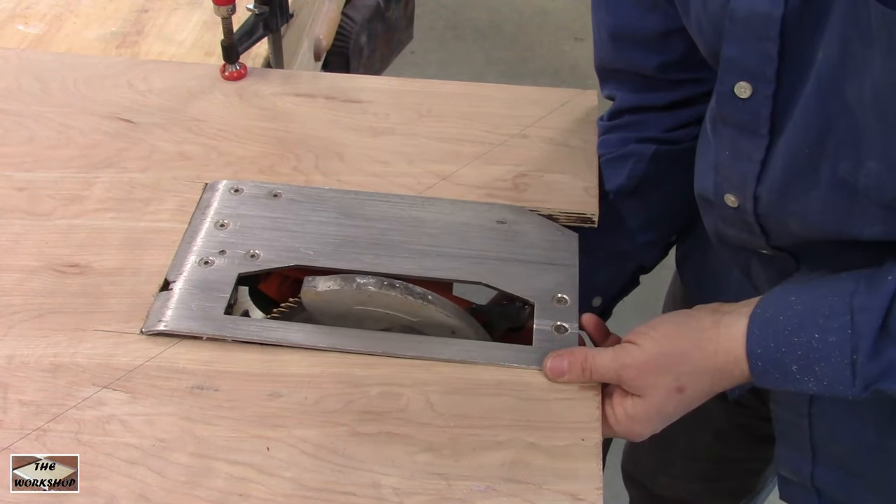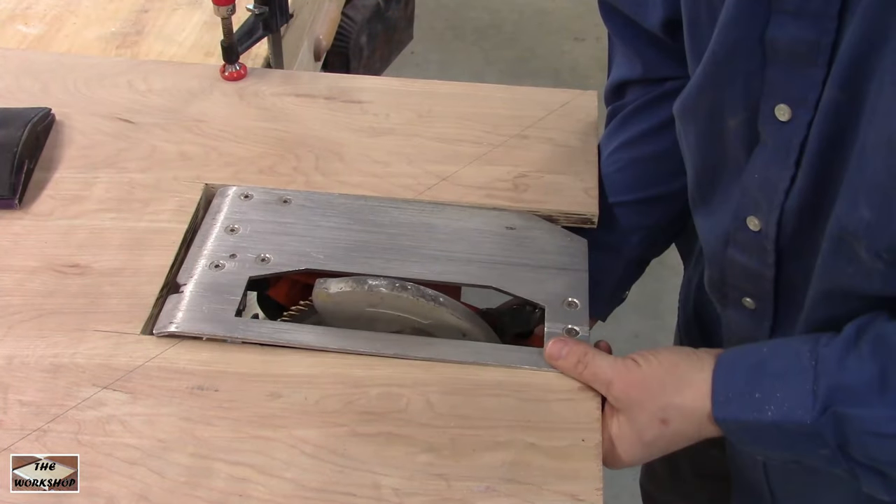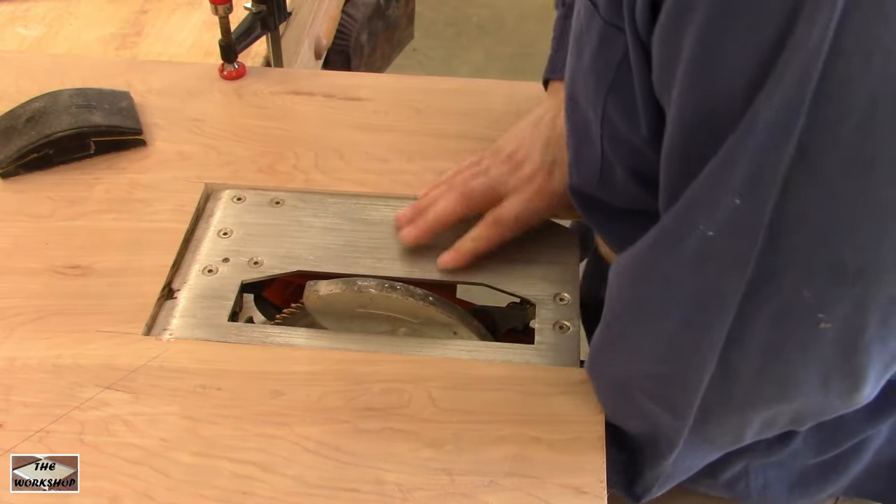With the board clamped to my workbench I test the fit. I intentionally made the space small so I could sand it to the perfect fit. It took several tries to get it just right.